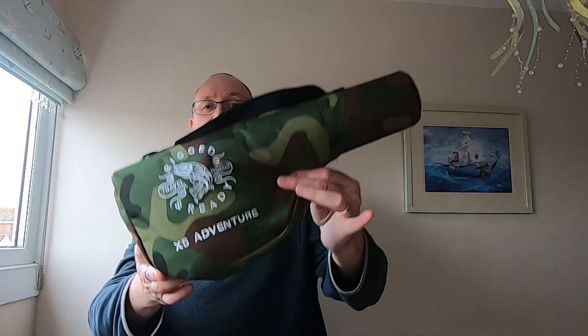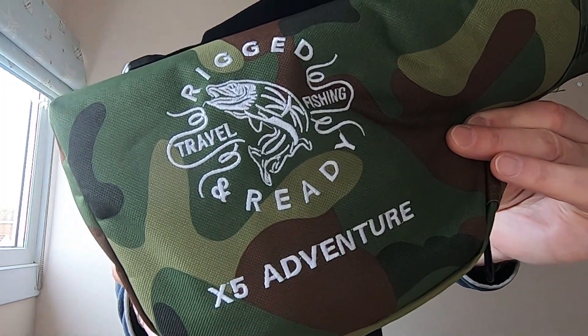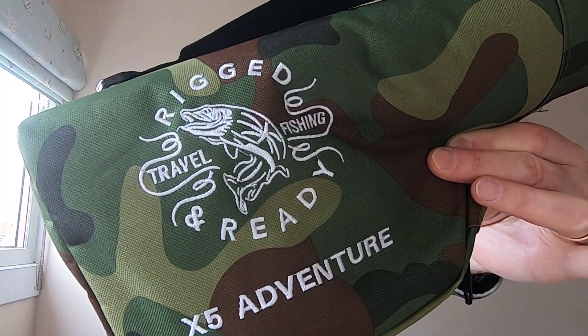Hi there, Mark here, Torbay Lore Angler, 3rd of March 2023. I've been fishing about three times this year and caught one little tiny fish, hence the lack of content. So I thought I'd do a review. This is the Rig and Ready X5 Adventure Travel Rod. My wife said to me last year, I want to go for a walk but I want a little rod that I can put in my backpack and go fishing if I want.